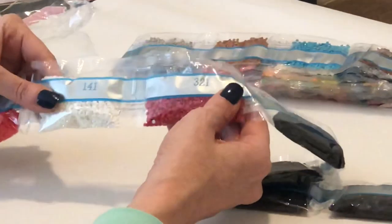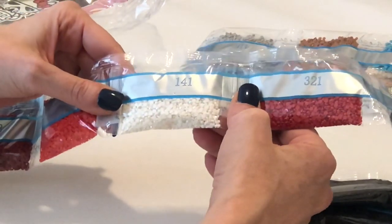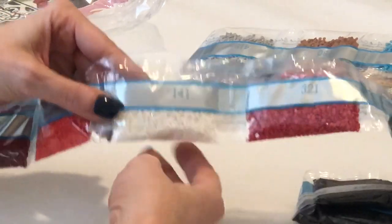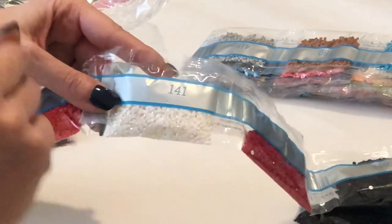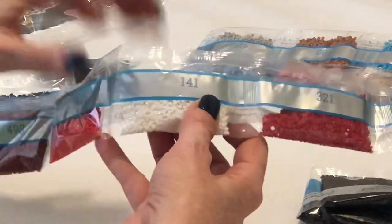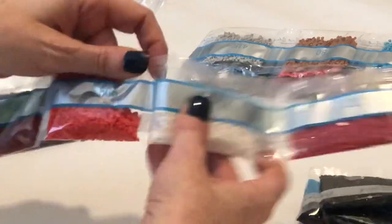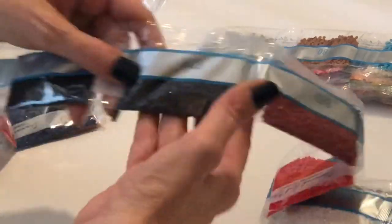What is an AB? AB stands for Aurora Borealis. Aurora Borealis drills have a special coating on them that makes them shimmer — just a little bit brighter. It picks up different facets of light and picks up the colors of the drills around it. So that's beautiful — 141 — and there's quite a bit in there.